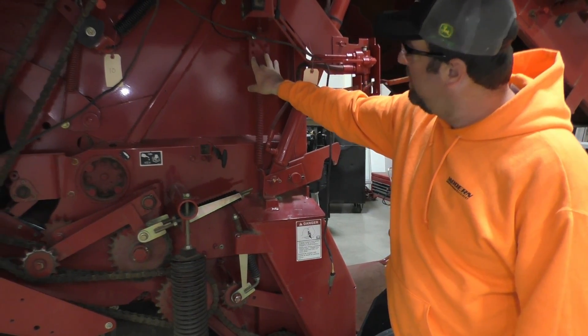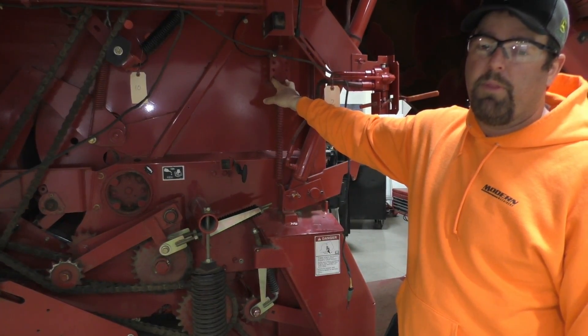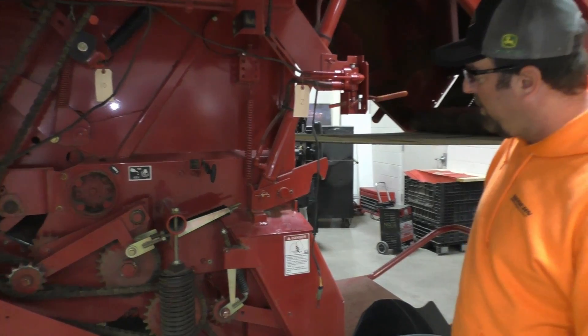This would be the grease bank if it was the premium version. The New Holland version of this is going to be the more premium version with the full grease bank on the side — that's really about the only difference.